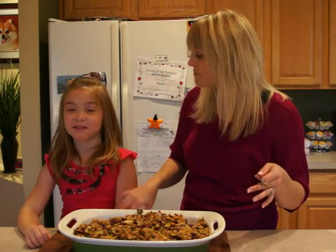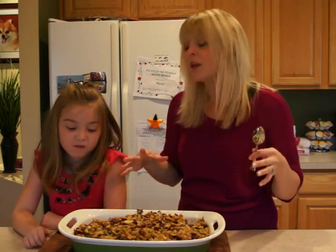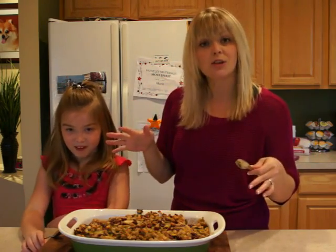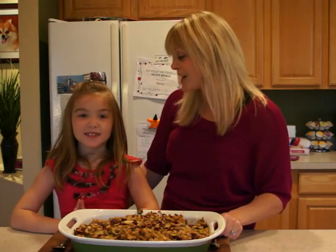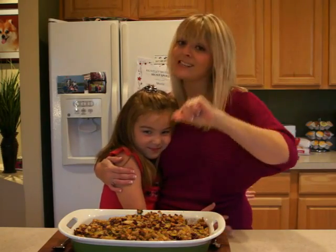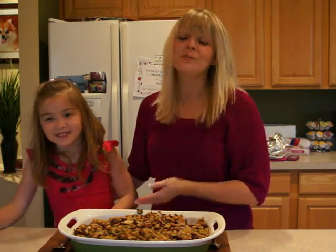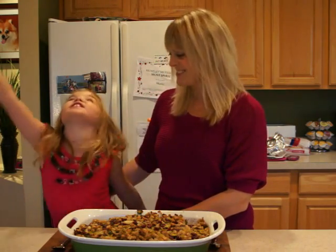Remember, another way to simplify your Thanksgiving preparations is to make this a day ahead of time — don't cook it. Then take it out 45 to 50 minutes before you're ready to serve, pop it in the oven, and that's it. Thank you again Maria for helping me out with this Thanksgiving recipe. We hope we've helped make your Thanksgiving a little bit easier and less stressful. Make sure you head to AmateurKitchen.TV for more recipes and videos. Also like us on Facebook! And remember, this is what we're having for our Thanksgiving stuffing — we hope you are too. Join us again next time on Amateur Kitchen!